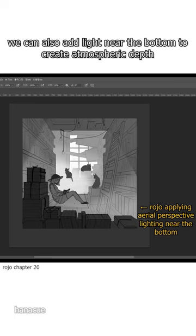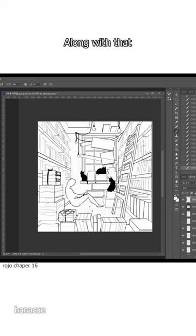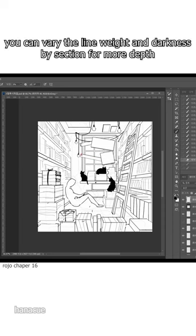but we can also add light near the bottom to create atmospheric depth. Along with that, you can vary the line weight and darkness by section for more depth.